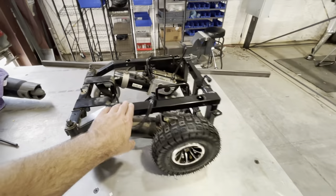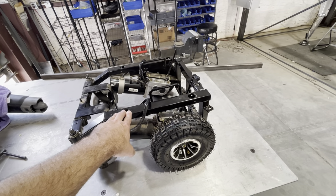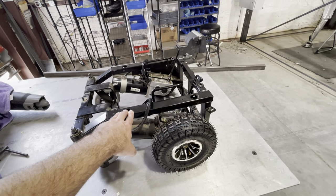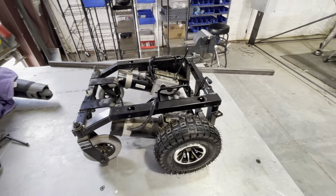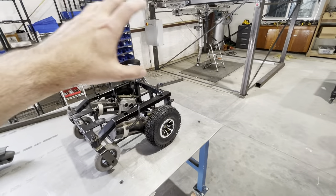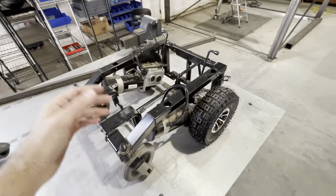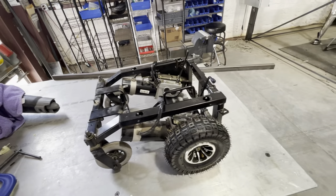This is a mobility power chair — a Jazzy Elite, I believe. I got it used on Facebook Marketplace. I think I paid four or five hundred bucks for it. I had the whole chair, so I've got all the chair parts. I can probably sell everything I'm not gonna use for a hundred bucks, and I've got a nice little setup here for three or four hundred bucks.